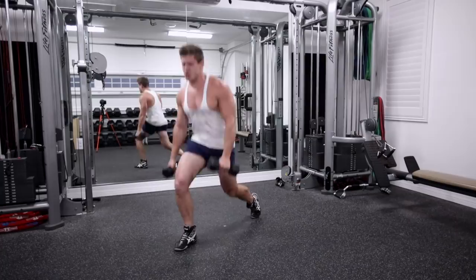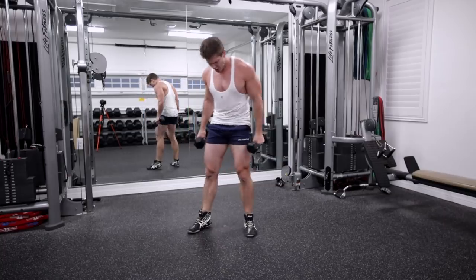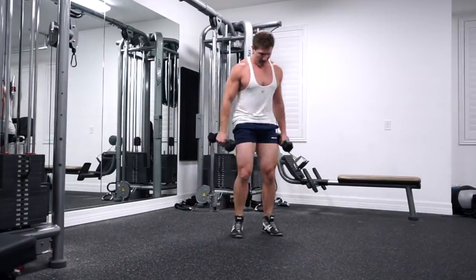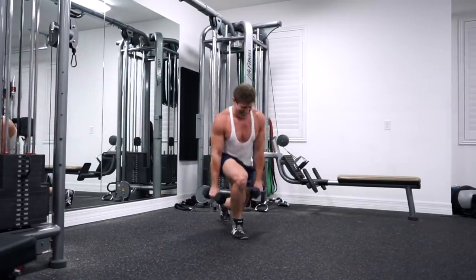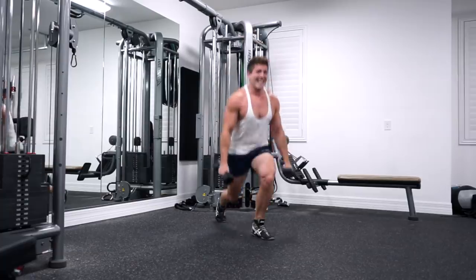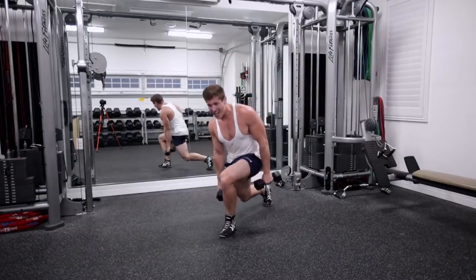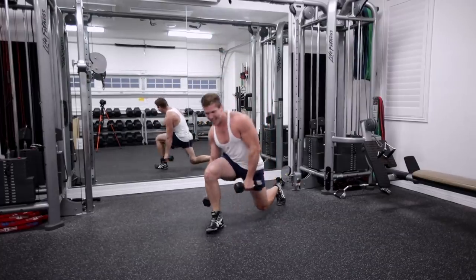Come on guys, I know it's tough. Rest if you need it and then keep going. Here we go, we got this. Halfway there. Let's go guys, come on. Last 15 seconds — no stopping. Maybe you're really slow, but no stopping. Come on legs, work.